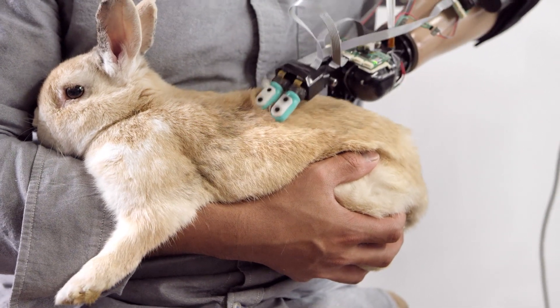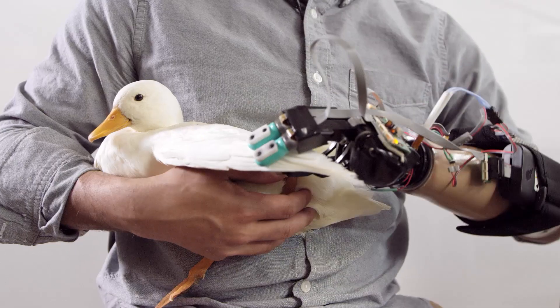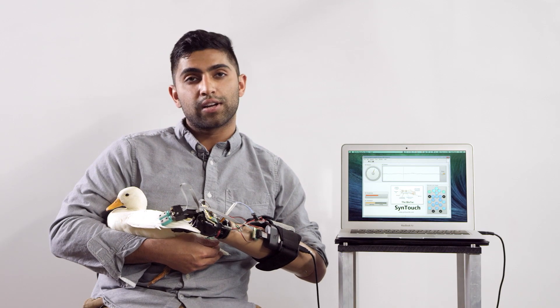So this is Obi-Wan Kenobi. He's a Netherlands dwarf rabbit. With a sensorized hand, it's a lot easier to manipulate the wing of the duck and be confident that I'm not hurting it.